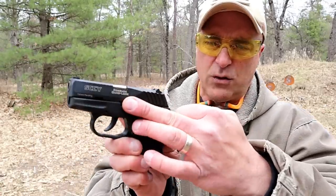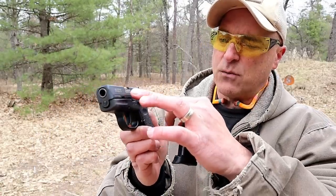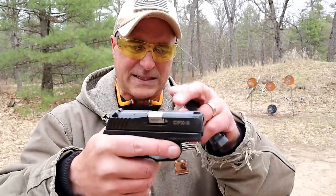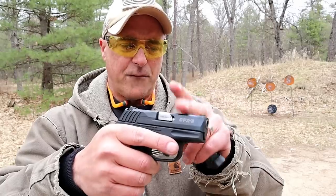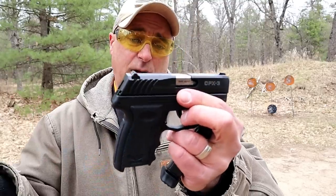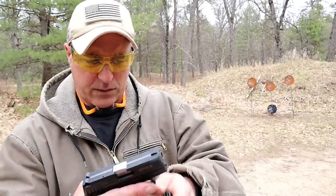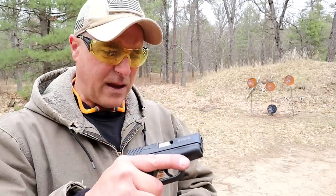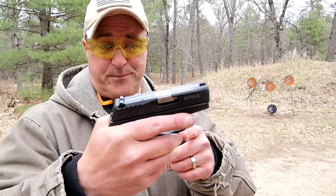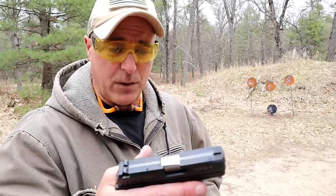One thing that makes this a little unique is that it does have a Roebuck quad-lock system. What that means is that it makes contact with the barrel on four different spots each time the slide charges, meaning that it is pretty accurate — at least it maintains its accuracy throughout. For a $200 gun, it's a great deal, a phenomenal deal.